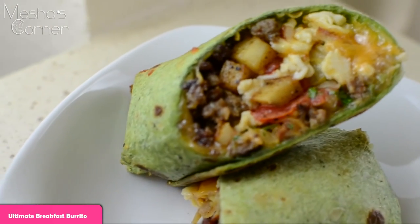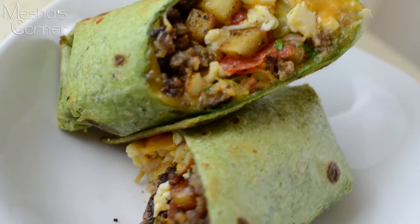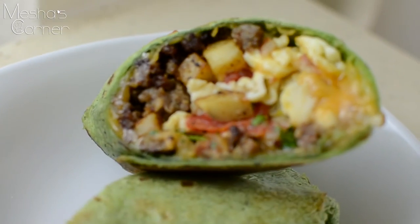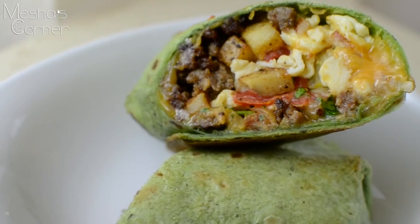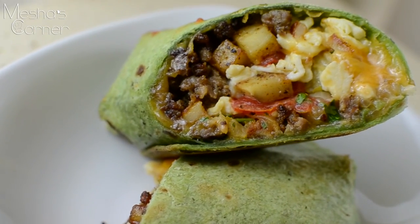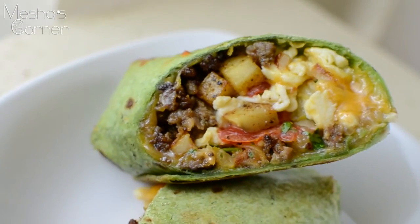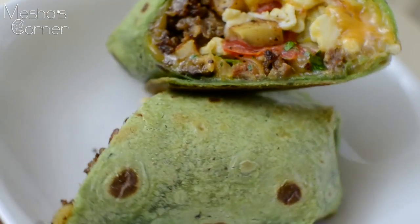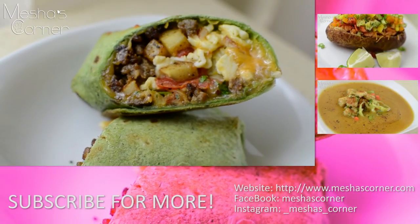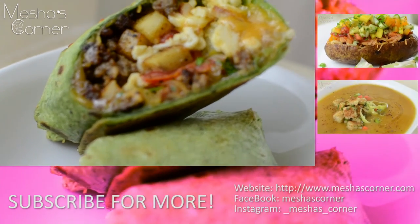This is what the burrito looks like — it looks amazing. You can see the caramelized onions, the tomatoes, the potatoes, the meat, the cheese, the eggs. It's crispy because we popped it in the oven for a few minutes. I hope you enjoyed this recipe — like, share, subscribe. I'm about to enjoy this burrito and I'll see y'all next time. Bye!